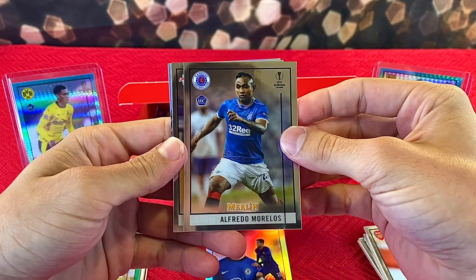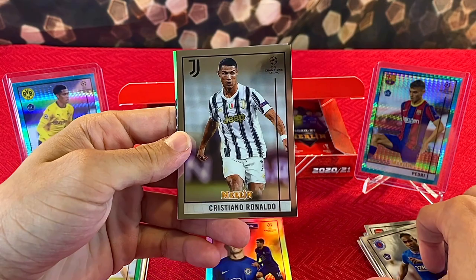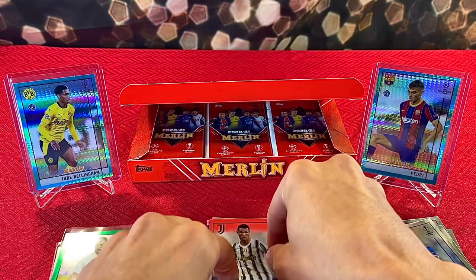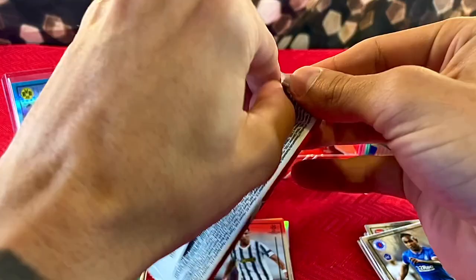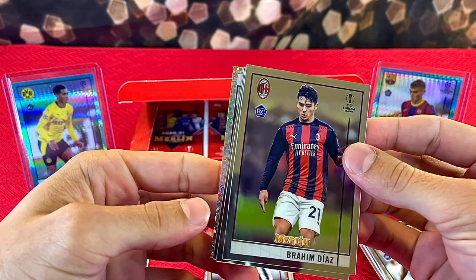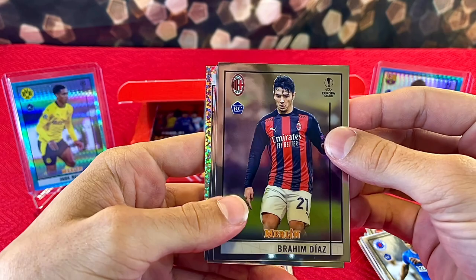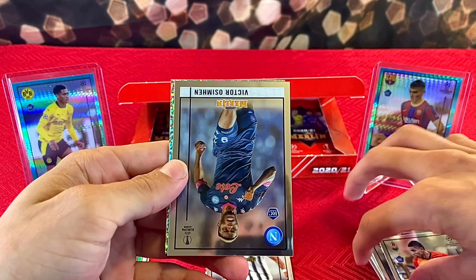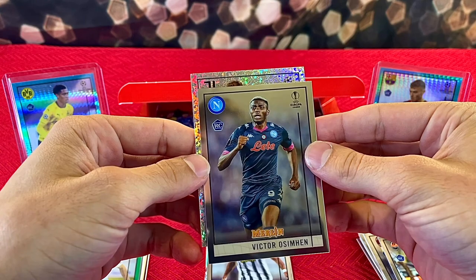We have Alfredo Morales, Tyler Adams — Cristiano Ronaldo! And on the back Robert Lewandowski. Pretty sick looking card — two really good all-time players. Moving along, we have — oh, that might be our autograph because sometimes the autographs come with that diamond-looking ice parallel. We have Brahim Diaz, Dodo, Victor Seaman.